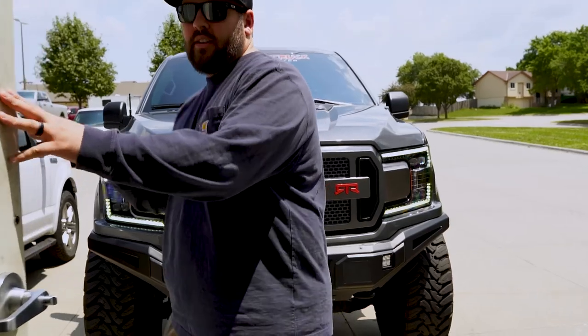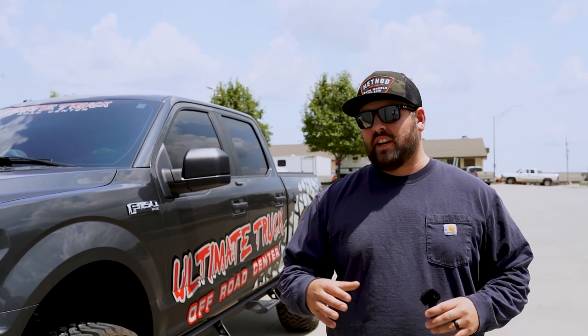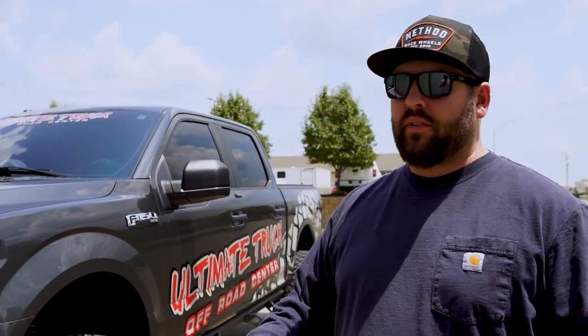That is everything for this vlog. A couple things to mention: we started doing a podcast on this channel — every Monday or Tuesday we post a podcast from the previous week. Chris, Nate, and I have been doing it, so check it out. We're going to be tweaking it to make it a little better. Also, in the upcoming weeks we're getting ready for an overland adventure — we're going out to Alpine Loop in Colorado in the Telluride area, running that for a bit, staying overnight, and using some of the accessories we have here. Something to look forward to in upcoming vlogs. We'll see you next time.